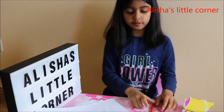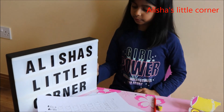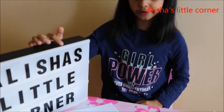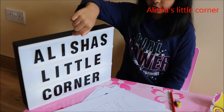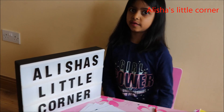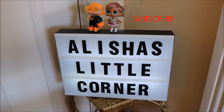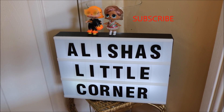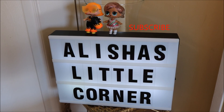That's the end of this video — thanks for watching! Make sure to please subscribe to Alicia's Little Corner on YouTube, and share on Facebook. Thanks for watching, bye!